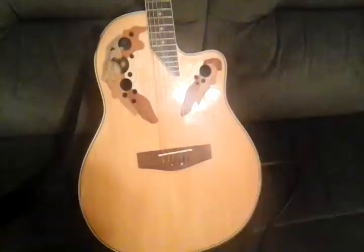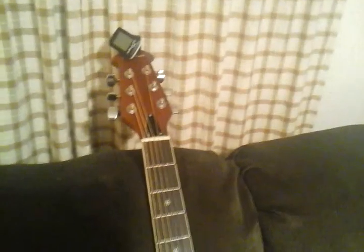Sure, it's a clone — or actually a copy, or rip-off — of an Ovation, but then again, man, for the price you just can't beat it. So tell me guys what you think.